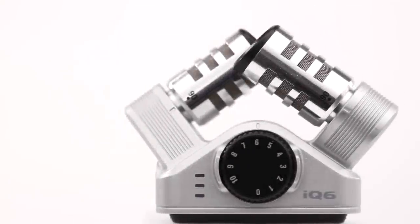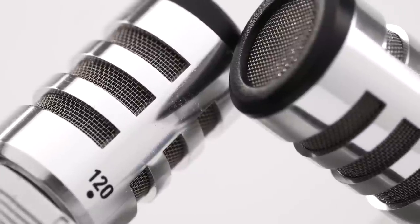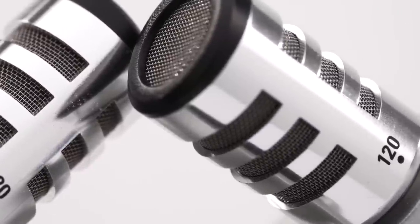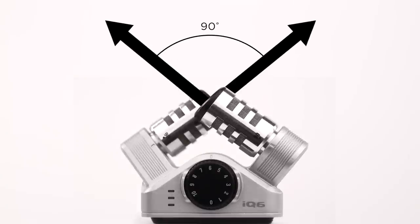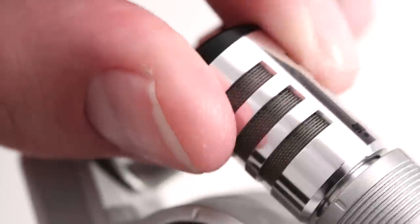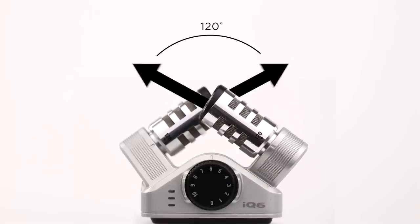The iQ6 adds a stereo XY microphone, allowing you to cover a wide area while still capturing sound sources in the center with clarity and definition. The mic angles can be adjusted between 90 degrees for a tightly focused image and 120 degrees for immersive sound.